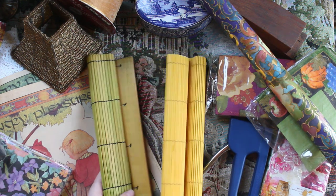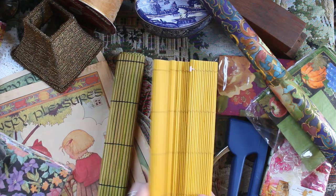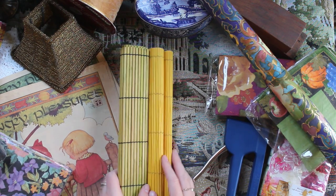Here I've got some bamboo placemats. I'm thinking of using them underneath some of my videos to kind of spice up how things are looking and define the spaces a little better. So these will be more for display purposes.